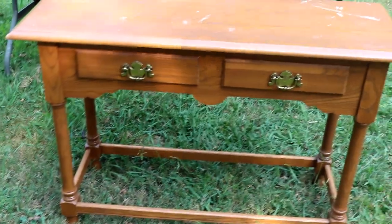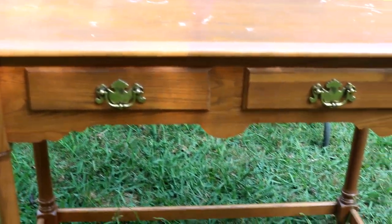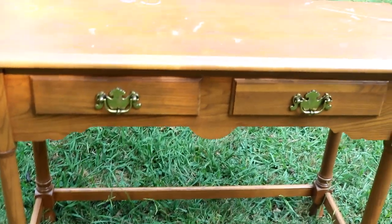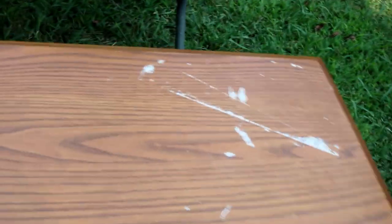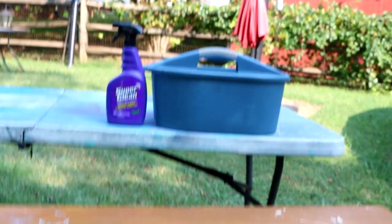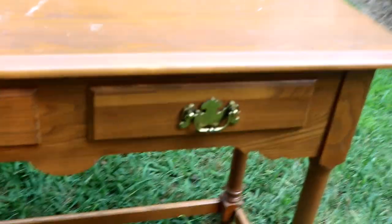Hey guys, it's Angie. Today we're gonna do the beginning of a new furniture piece. I found this at Goodwill for 25 bucks. It's in really good shape, been sitting in the studio a while so it got some paint on it — no big deal. It's really cute, no scratches, really sturdy. We're gonna clean it up with some Super Clean and sand it just a little bit and get ready to prime it.